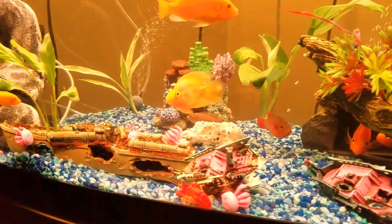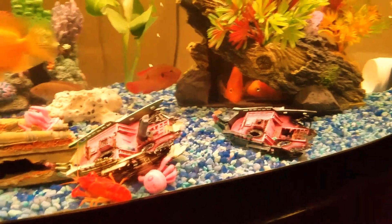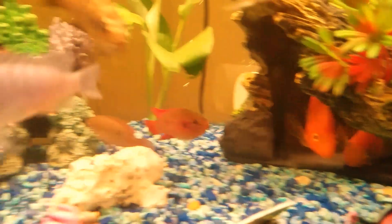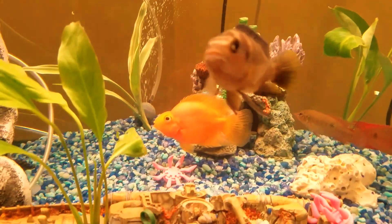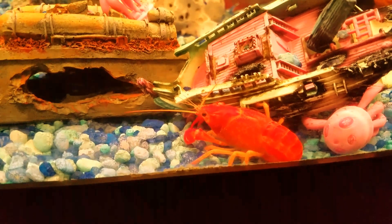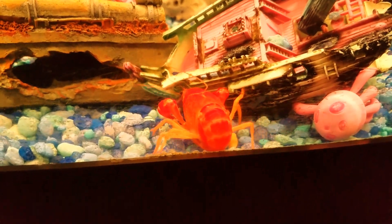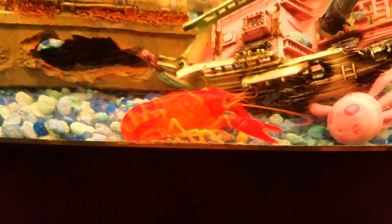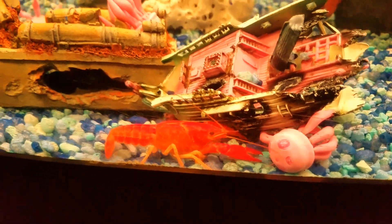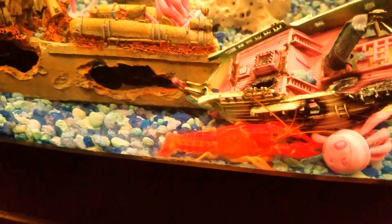I've got three big parrots in there — they're getting bigger and they like to hide. There goes my beautiful red crayfish. I had a white one but she molted and disappeared — I guess they ate her. When this one molts I'm going to try to isolate it.